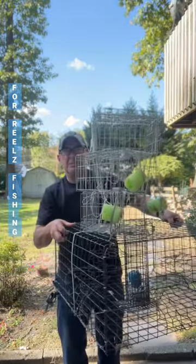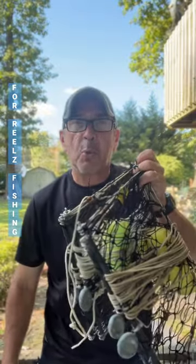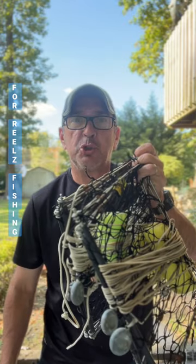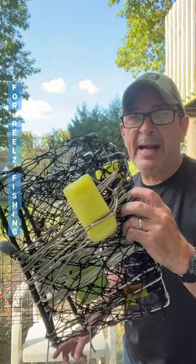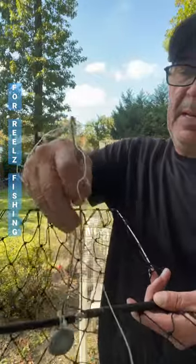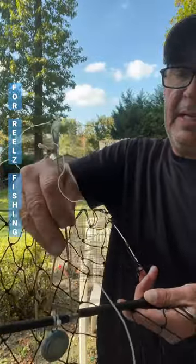Four crab traps — what would you rather lug down to shore to go crabbing? Why lug four big things when you can carry this and catch just as many crabs? This has a bait holder: slip that up, put the chicken on there, slide it down, and you can add a weight.